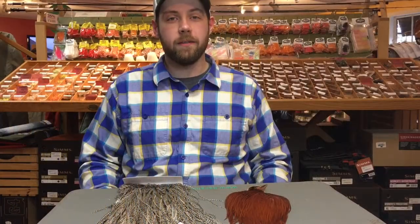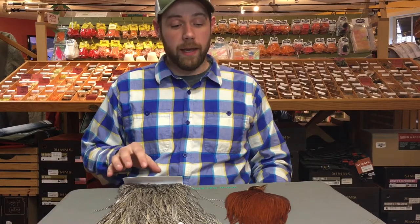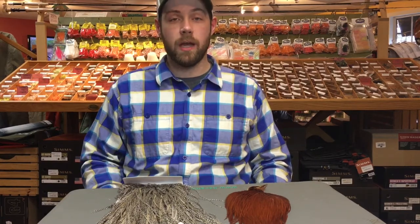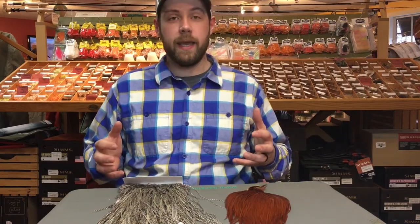Hey everyone, this is Matt at the Northern Angler in Traverse City, Michigan. Today we're going to talk a little bit about dry fly hackle, and I want to cover the number one question we get in the shop: what's the difference between a neck, a saddle, and a cape?